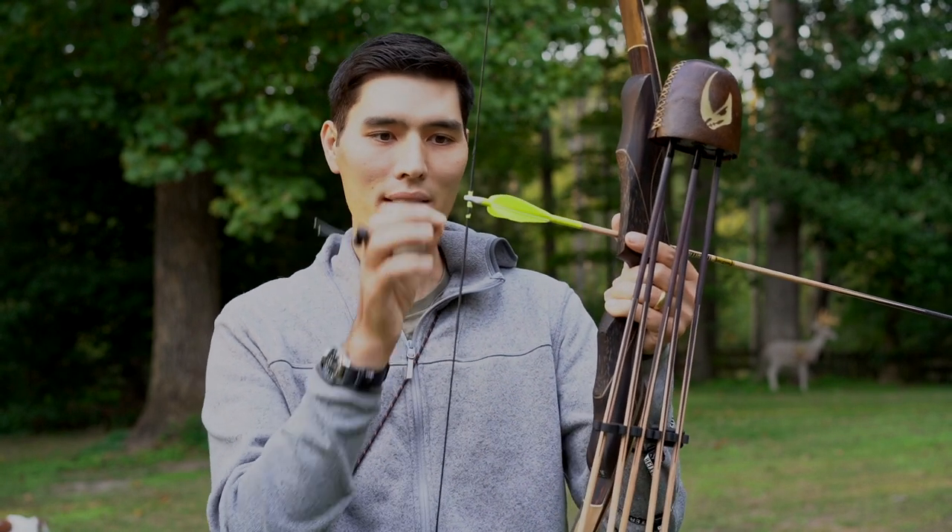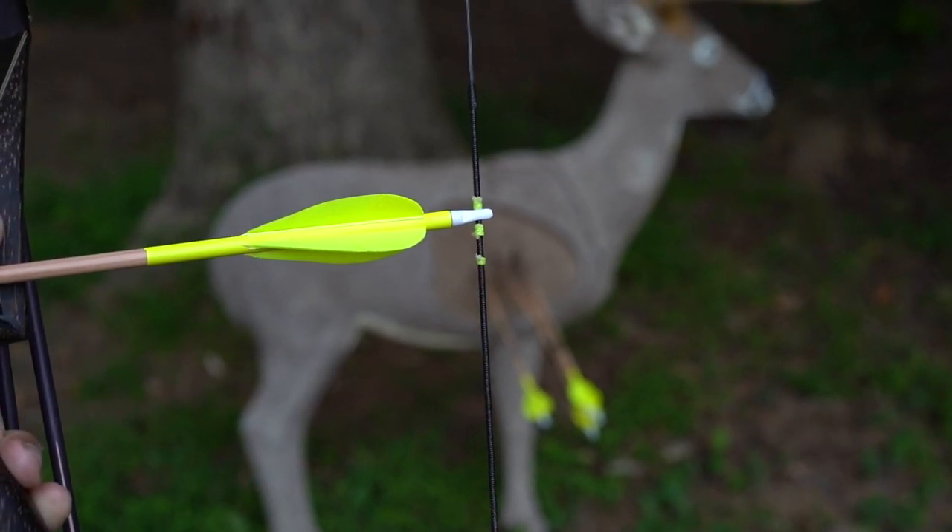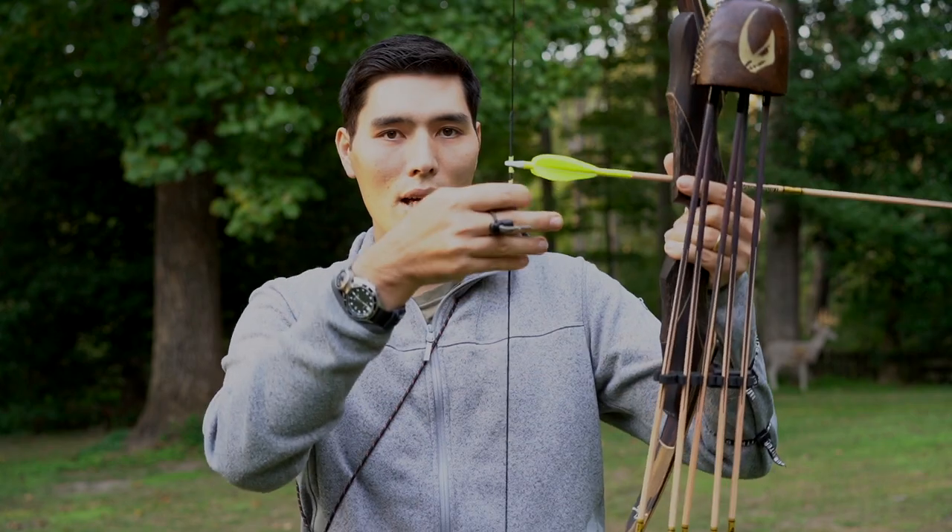Some of you might not know what a fixed crawl is, so I'll explain it quickly. A fixed crawl is string walking but with a third nocking point tied onto your bowstring, so you know where that crawl is every time and you're not varying it. In field archery barebow string walking, you'd have different crawl positions for different distances — 20 yards, 15 yards, 50 meters. A fixed crawl is one place where you're gripping the string, with a nocking point tied there so you can find it quickly every time. It works really well for hunting — you know exactly where to grab the string.